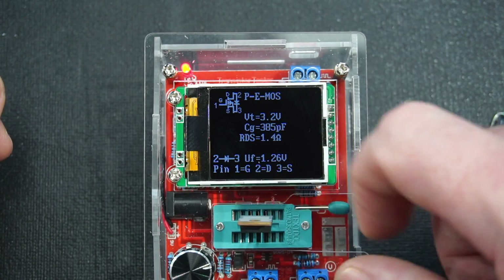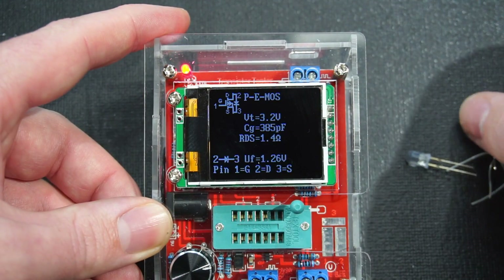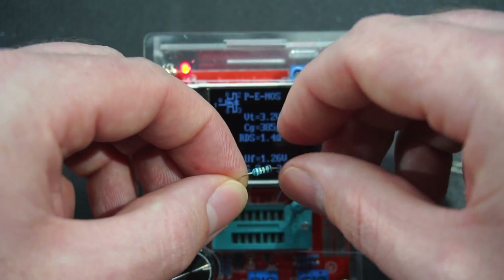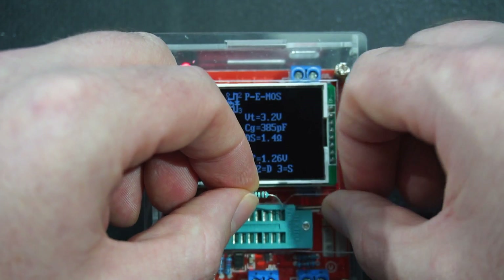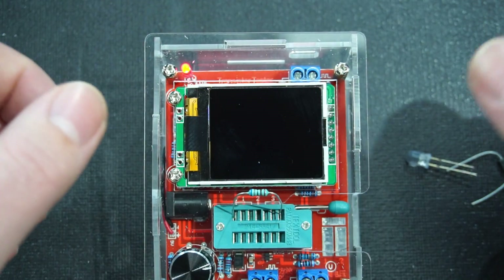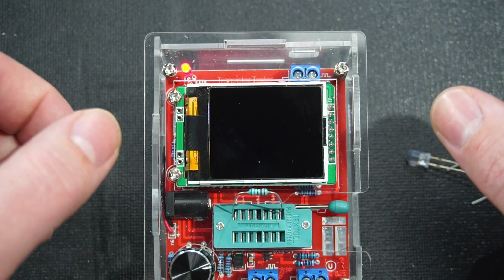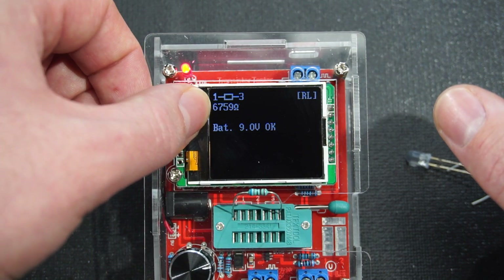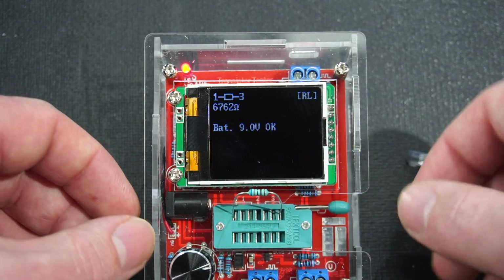Let's try a resistor next — this is a 6.8 kΩ, 5% tolerance resistor. It's telling us it's a resistor and reading it as 6,762 ohms. Very nice.